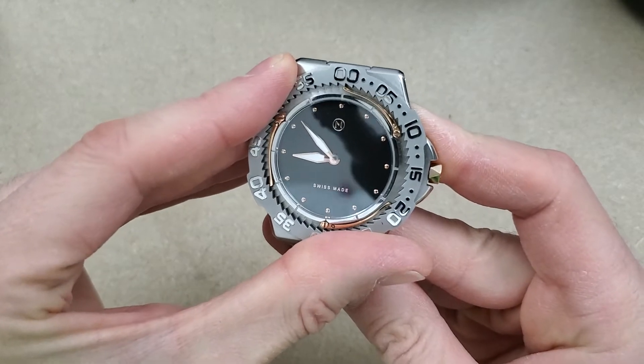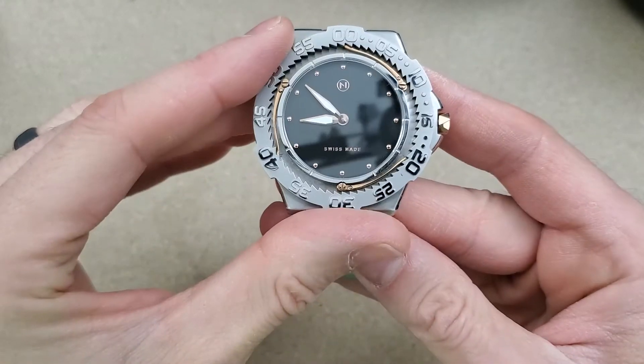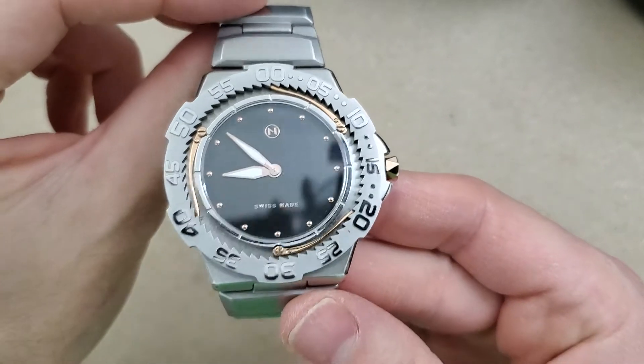Well, if you buy one of these you'd probably be the only one in your neighborhood or at your workplace with this watch.